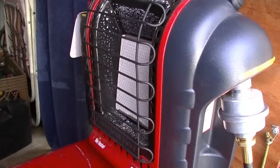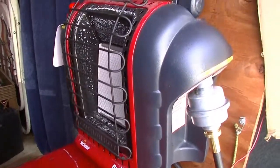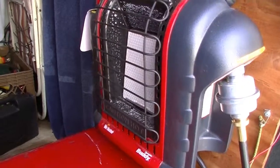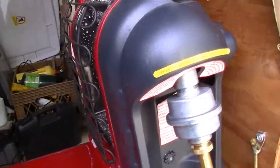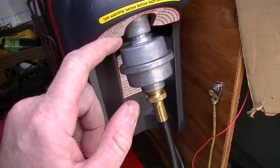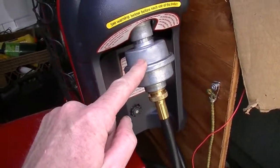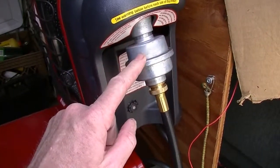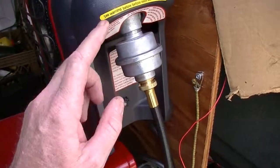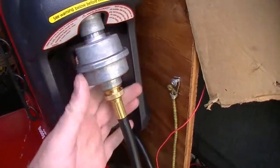The first thing you do is buy the heater — it costs about $70 to $75 depending on where you get it. I got mine at Lowe's, but they sell them at different places. The second thing you absolutely need to do is buy a filter — about $10 — if you're going to hook it up to a tank, which you'll have to unless you want to go broke buying the small canisters. Then get yourself a hose; I got a 12-foot hose.